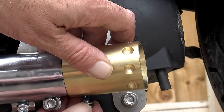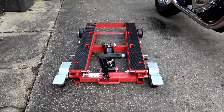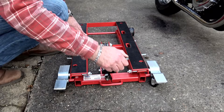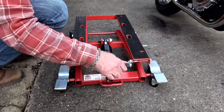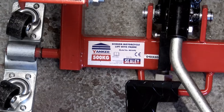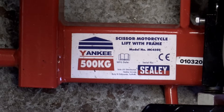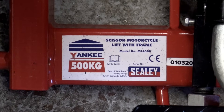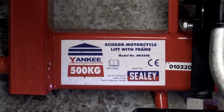The model I decided on was the MC4500 bike jack from Sealy. Sealy are a well-known name in automotive equipment and tools both for the DIY enthusiast and for the professional user, and they are well known for quality. This is one of the larger platform scissor jacks on the market for lifting motorcycles - it's hydraulically operated and built like a tank with something like three millimeter thick steel construction all round.